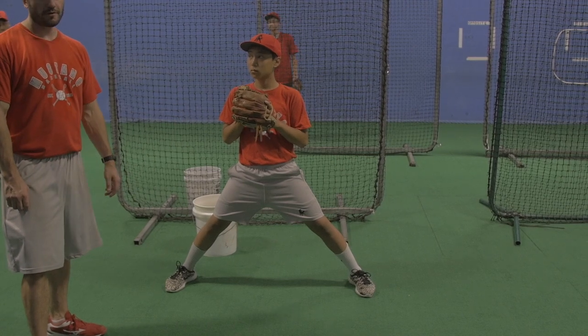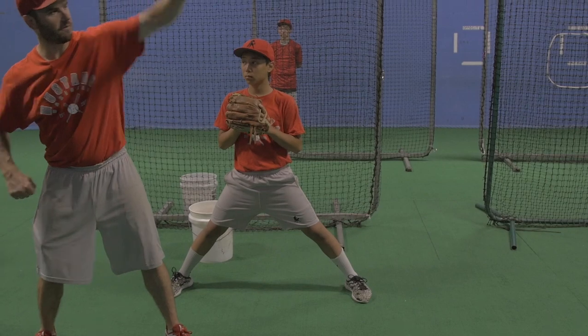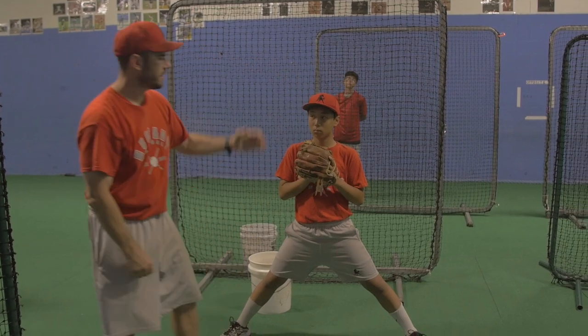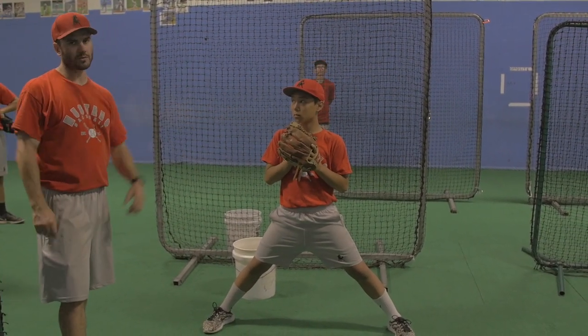So we have power position. First drill: roll the power position, roll the laces. What we're going to be looking for — glove pointing and tucking the glove, arm cradling our arm on our finish, finishing with a flat back. Coach should be able to walk over and put a glass of water on his back.